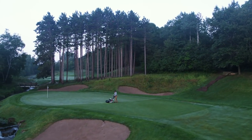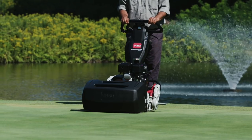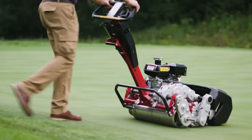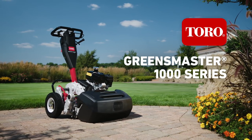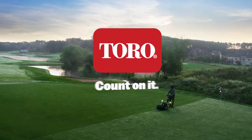By designing a Greens mower that works in perfect harmony with any operator, Toro has redefined both the standard for cutting performance and consistent playability on each and every green at your course. A new legend in Greens mowing is born. The new Toro Greensmaster 1000 Series mowers — only from Toro, the worldwide leader in golf. Count on it.